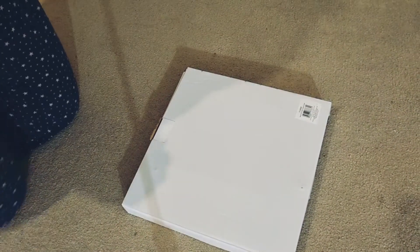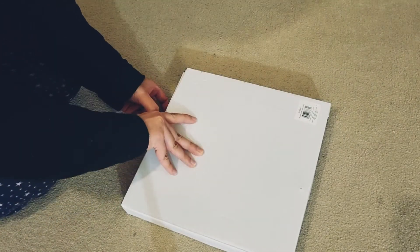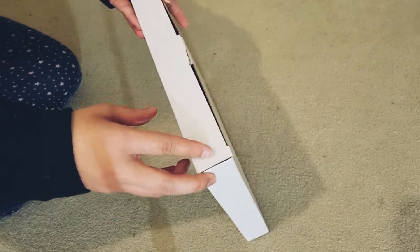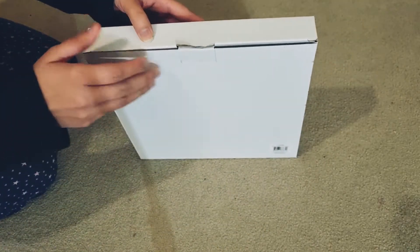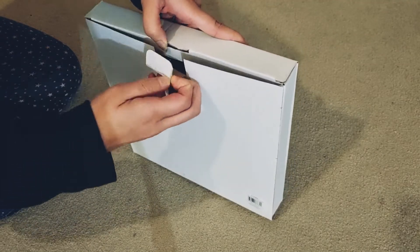I ordered two glass trays from The Range. I ordered it in store. I wanted a silver one and I wanted a golden one.